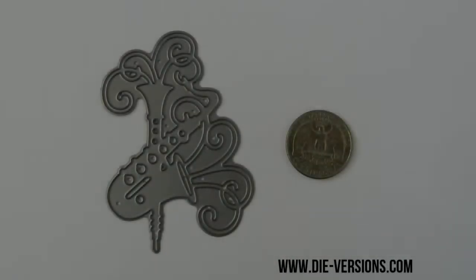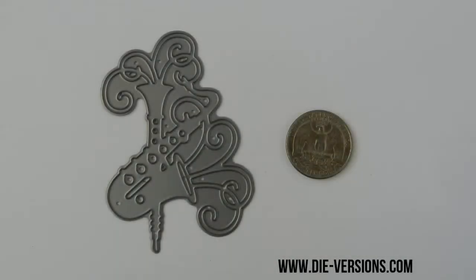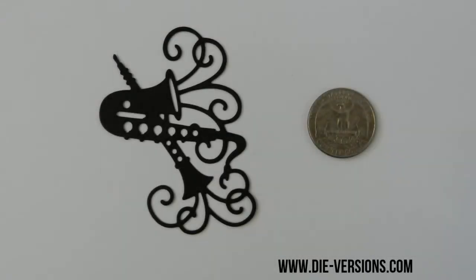This is the Happy Saxophone die from the Musical Collection, part of the 2014 February release by Divergence. This die measures 3 inches wide by 2 and a quarter inches tall, and will cut in almost any die cutting machine available in the market today. Our Happy Saxophone die can be used alone or with other dies available from Divergence to create unique projects.